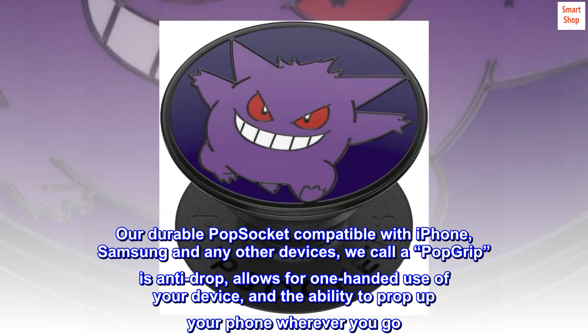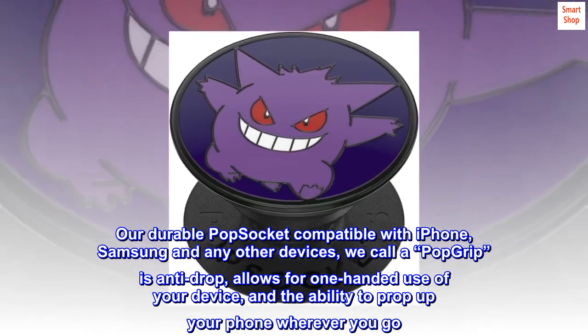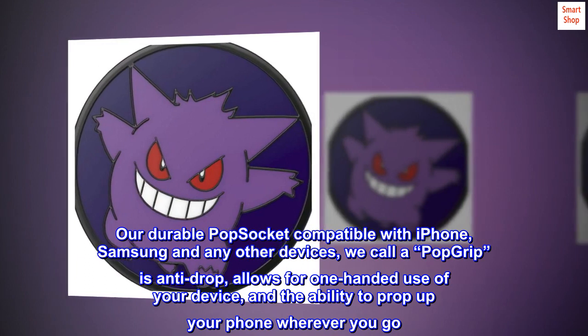Our durable pop socket compatible with iPhone, Samsung and any other devices — we call a pop grip — is anti-drop, allows for one-handed use of your device, and the ability to prop up your phone wherever you go.